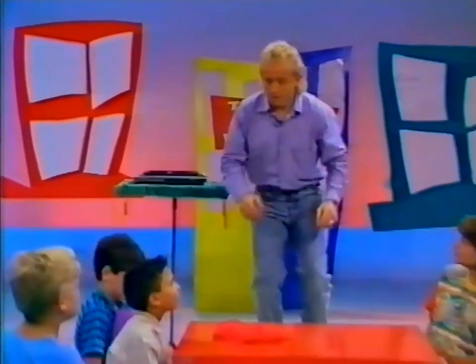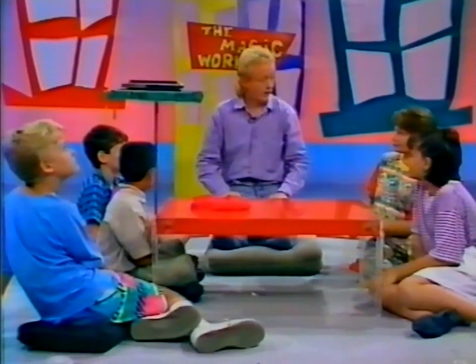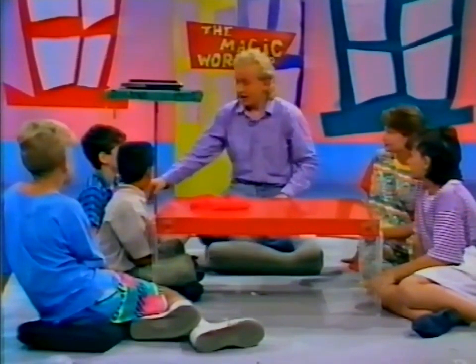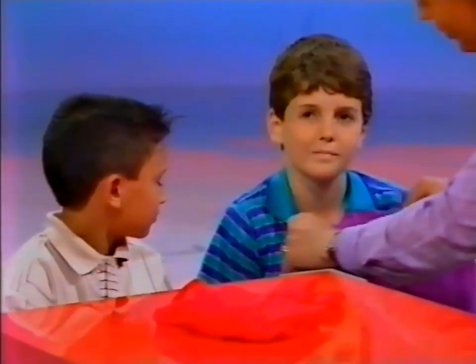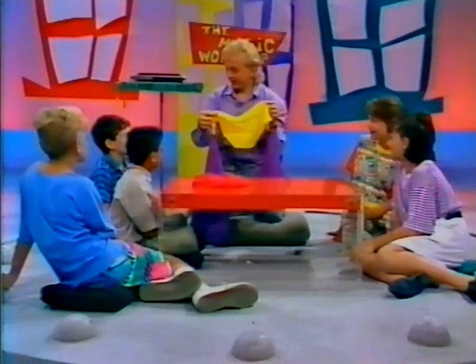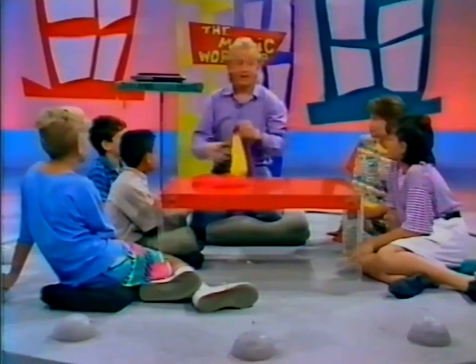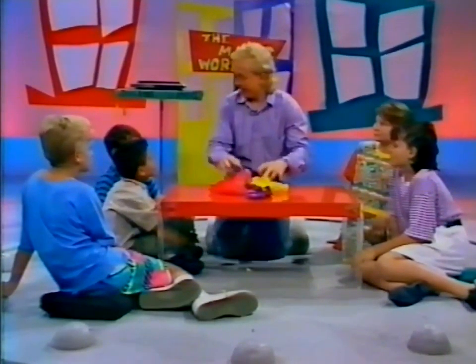You're probably wondering just where the handkerchief is. Peter, you stay right there for a moment — let the boys and girls have a look at your purple handkerchief. Let's give it a pull, because right in between the two purple ones is the yellow silk. There's no doubt about it!